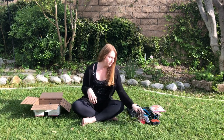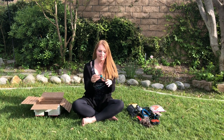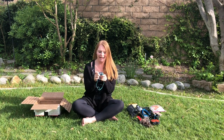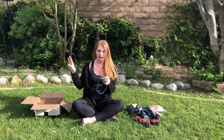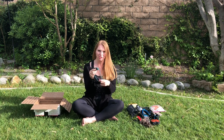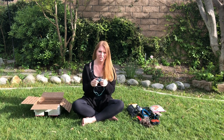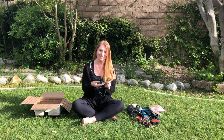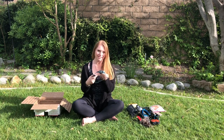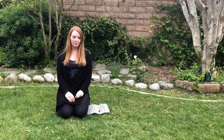Next is my headlamp — a Black Diamond Spot Lite. My previous headlamp took three batteries but this one only takes two, saving a little bit of weight. It was $26 at REI, though you might find it cheaper elsewhere. It's lighter and it was worth it to carry fewer batteries. So that's the Black Diamond Spot Lite for my headlamp.